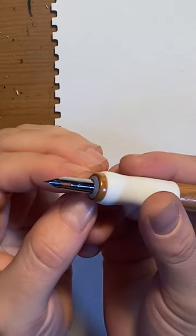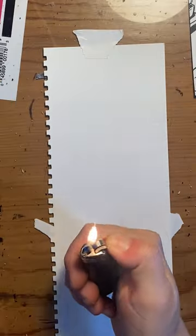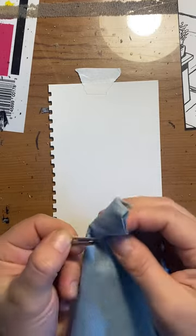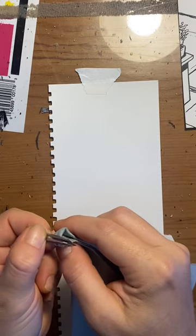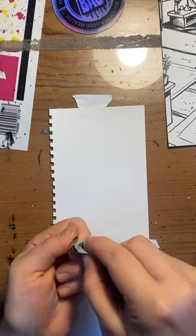So we got our nib and holder, but now our next ingredient is fire. You can use a match — I have a lighter handy though. I learned this when I was younger, but the reasoning I heard is that they're coated with oil post-production to deter rust. And in general, if you skip this step, what will happen is the ink doesn't really sit on the nib when you dip it.